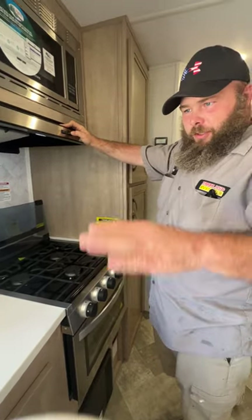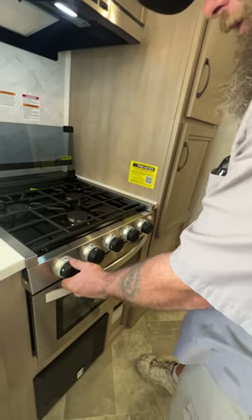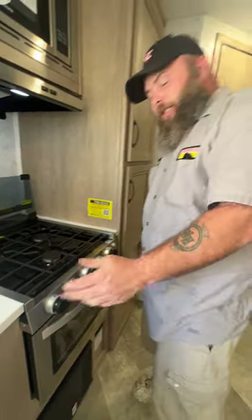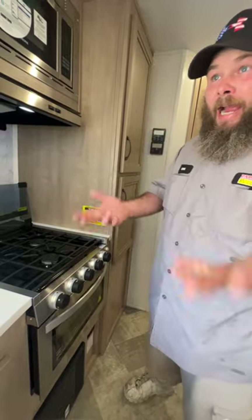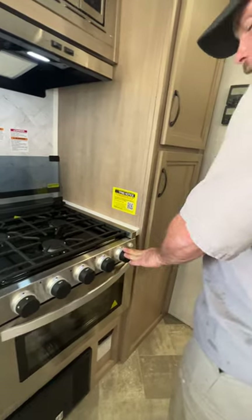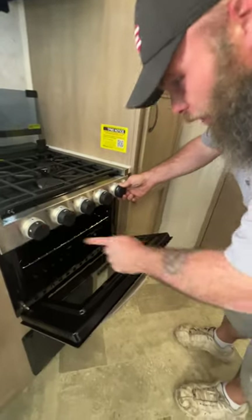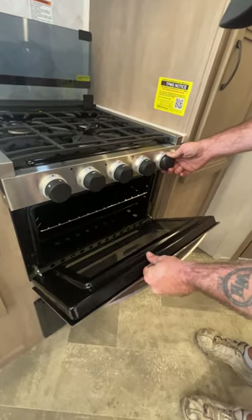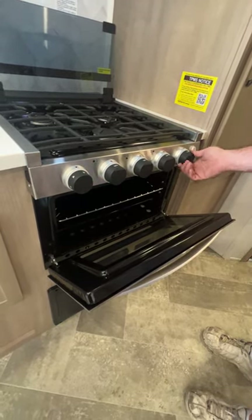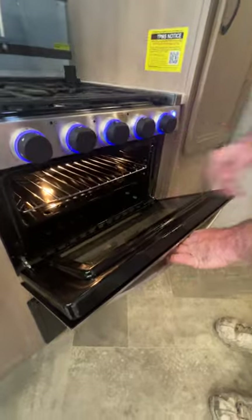With your stove, you would turn this to high and this here is your spark igniter. The spark igniter is for your three top burners and for your oven. When you're going to do the oven, you turn it to the flame icon, push and hold it in while you spark ignite. Generally if you angle this just right, you can catch the spark off the glass and see when that flame is lit. Then this here is just a light — a little ambiance light and also a light for the oven.